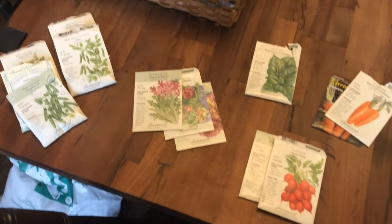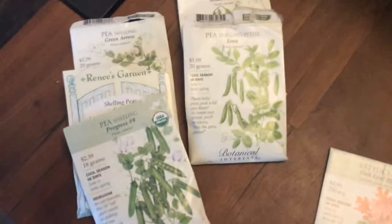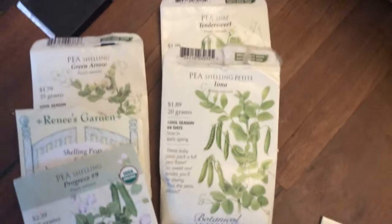Hey guys, so I was checking the forecast and it looks like rain is coming over the weekend, so I thought it's a good time to get out and start gardening for springtime and plant some seeds. Let me show you what I want to plant. These are the seeds I'd like to plant today. I really love peas, so I'm going to do a few different varieties.